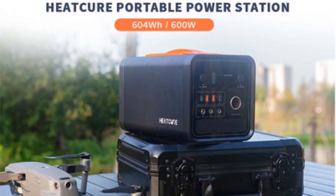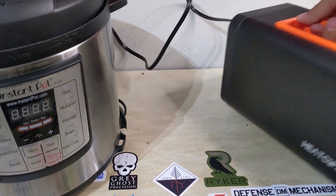Next, let's look at wattage and battery protection. This is a 600 watt power station, really at 604 watt hours. I wasn't crazy enough to crack it open, but after some sleuthing on the internet, it looks like this is made up of about 60 18650 batteries — pretty good for this little package. HeatCure talks a lot about their battery protection, so I ran a couple of tests to see if it really works.